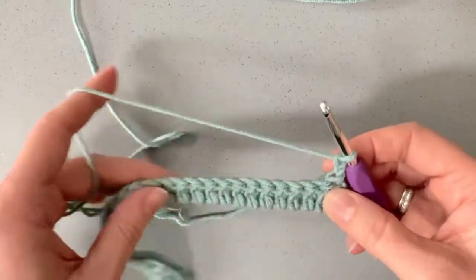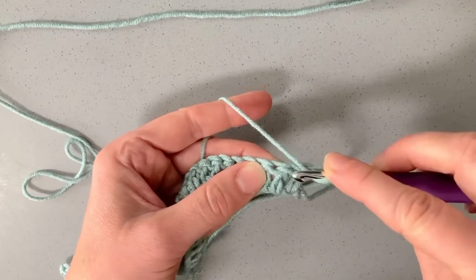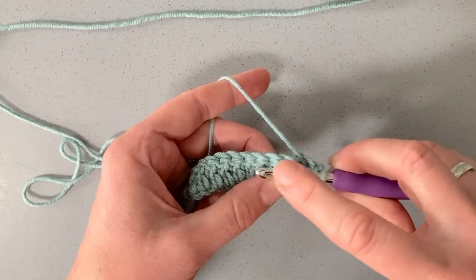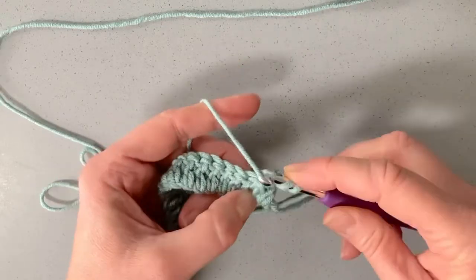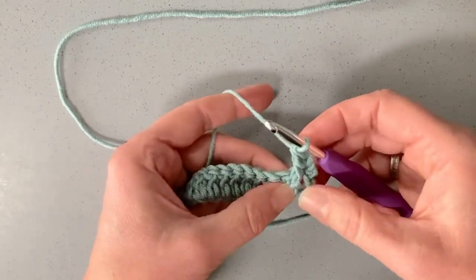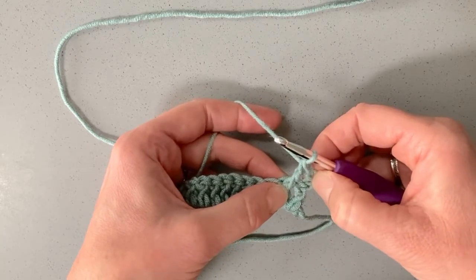We're going to work an ordinary double crochet — yarn over — but this time we're going in through the front gap next to that post and coming back up in the gap on the other side. This is why it's called front post, because the post we create will be on the front of that stitch. Yarn over, pull through, and now we can finish the double crochet the same way as usual. You can see it's sitting on top of that stitch, starting a little bit lower down — that's why we only chain two.